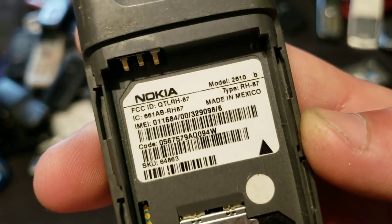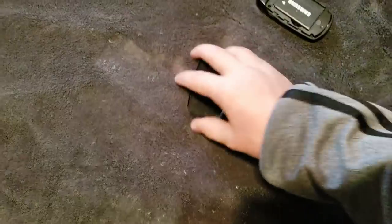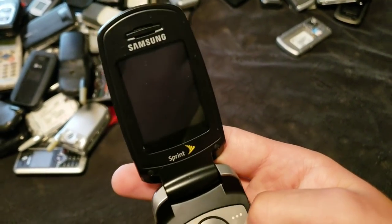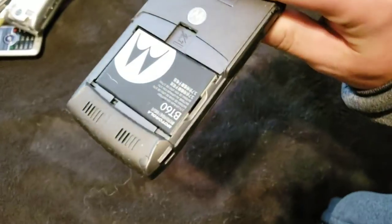Nokia 2610B. Doesn't have a battery. Here's this Samsung phone — this is a SPH-M300 — and it works. It might have a charge. Guess we will have to see because I didn't charge it. No, it doesn't. Motorola phone. Piece of garbage. I don't even know what it is. Here's another Motorola phone. This one ran Windows. It's very dirty, and I can't get that battery out.